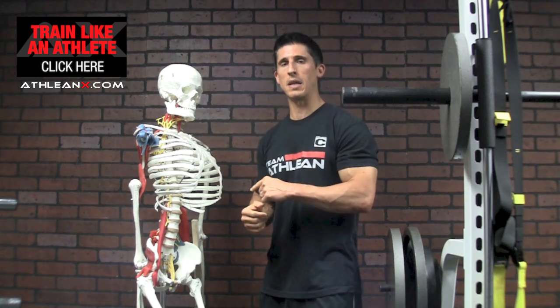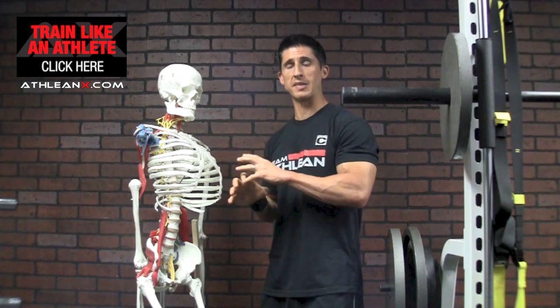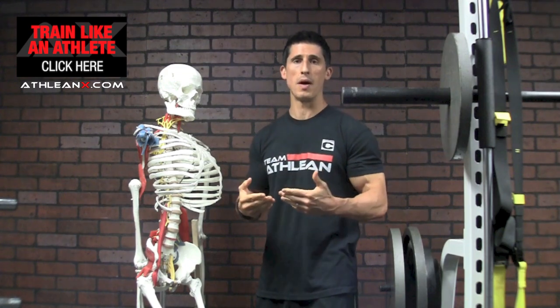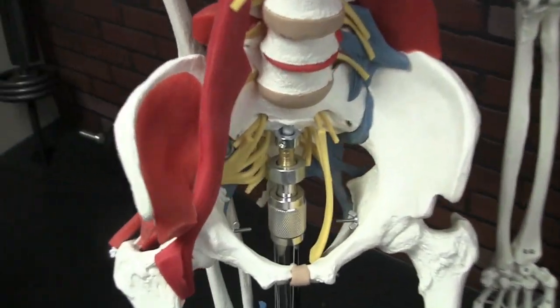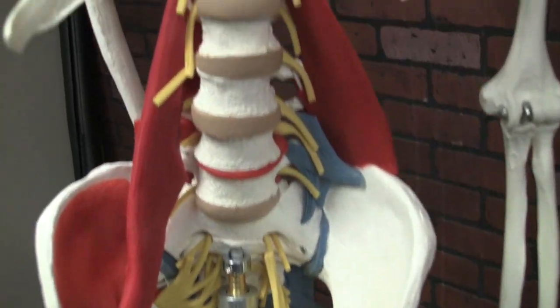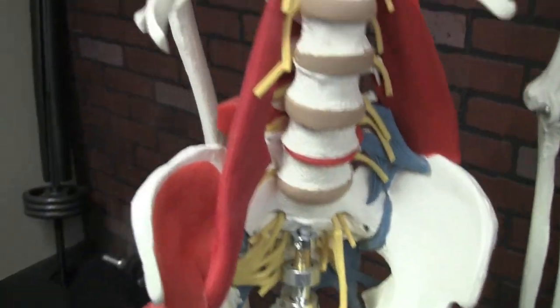Let's take a closer look inside to see exactly what's going on so you can understand that, and then we'll come back out and talk about some of the situations you might want to be extra careful of when you are training. What you'll see here is the spine — we have a series of vertebrae that stack on top of each other, and they're broken down into the different levels of the spine that we hear so often.